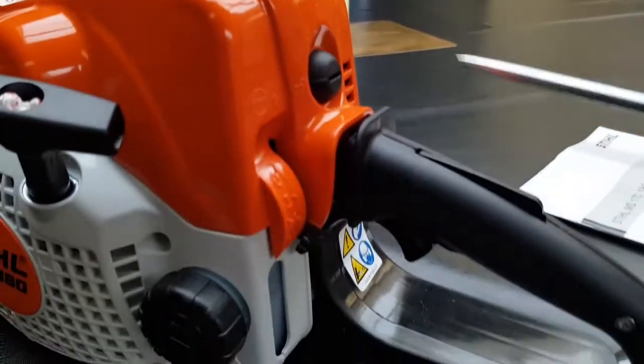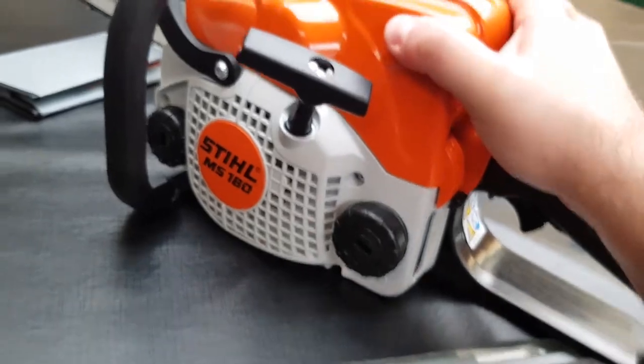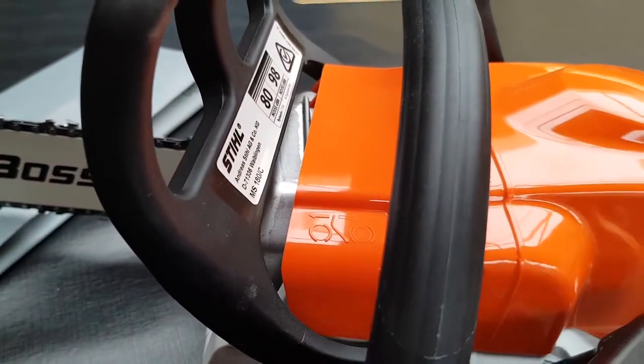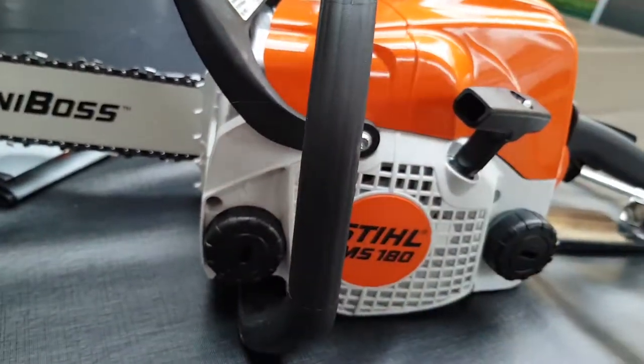In the lock position it doesn't come off. That's good. We'll start it up now.